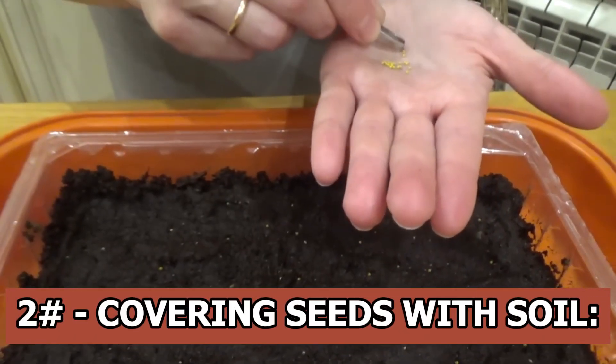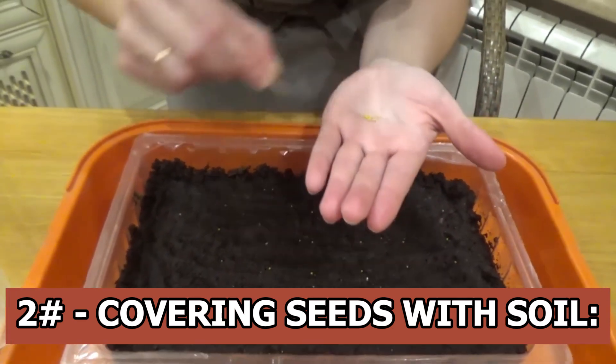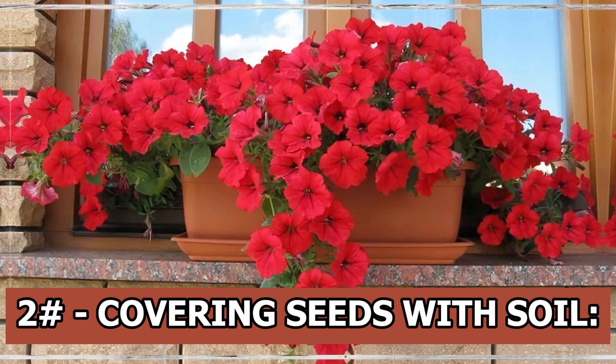Covering seeds with soil: petunia seeds require sunshine to sprout. Therefore, avoid covering the seeds with soil while planting. The seeds could not sprout at all if they are covered.